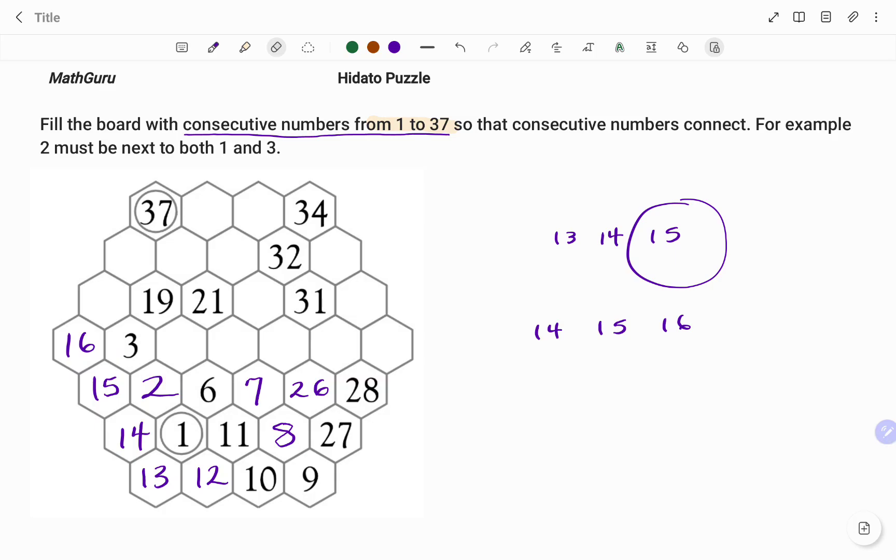Using 16 as my reference point, I have all the spaces around 16. The number after 16 is 17 and the number before is 15. I've been able to fill 15, so the next available space will be filled with 17 as shown. Then using 17, those are the spaces around 17. The number before is 16 and the number after is 18. I've been able to fill in 16, so the last empty space around 17 can only be filled with the number 18 as shown.